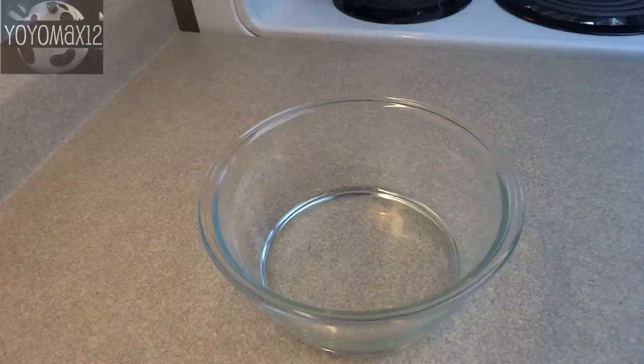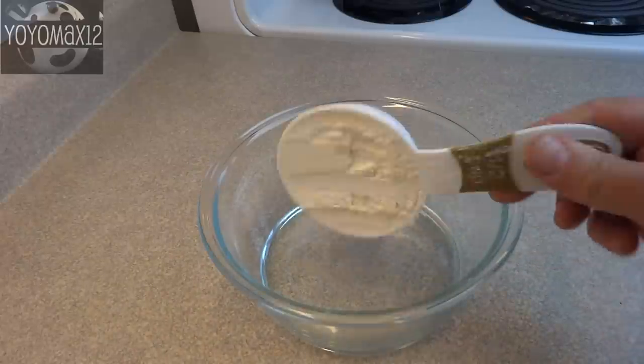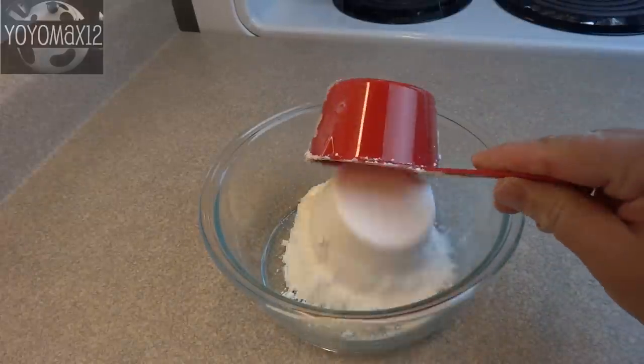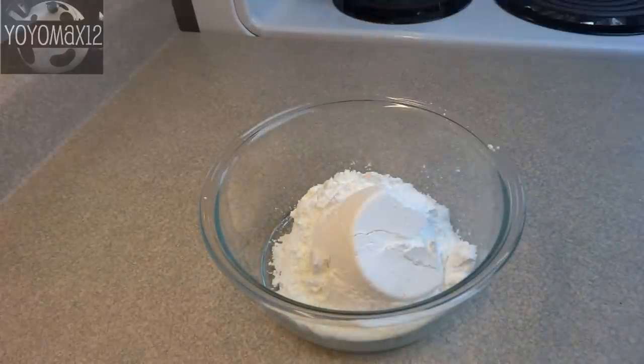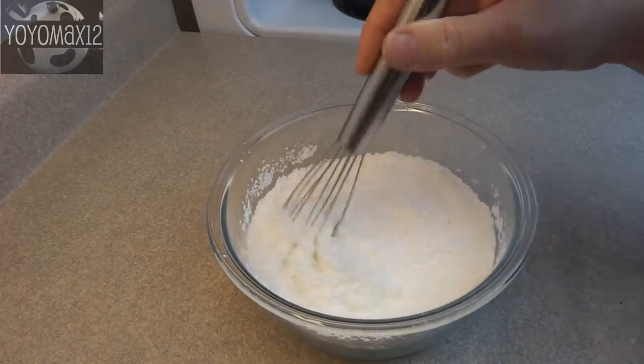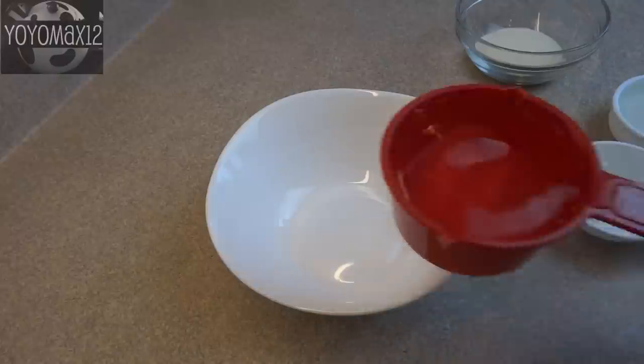For the coating, in a medium-sized bowl combine a half cup of cornstarch and three-quarters of a cup of confectioner's sugar — also called icing sugar or powdered sugar — and whisk those together. Then set that aside for later.